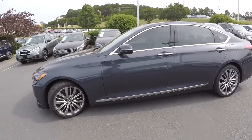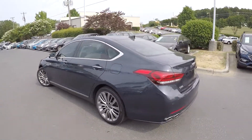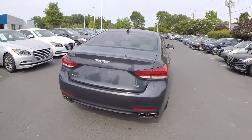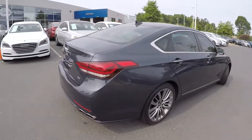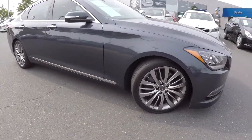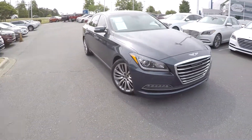Continuing around the rest of this G80 looking for any major damages like scratches, scrapes, or dings. As you're going around here, everything's looking good. You are going to see it's going to have dual exhaust back here. Very nice clean exterior so far. You're going to see some chrome accents going around, giving a very nice look. You will also see nice clean alloy wheels and LED lights up front.